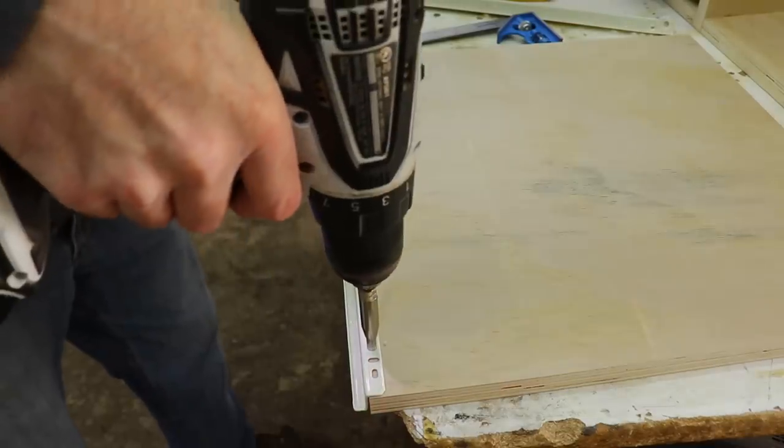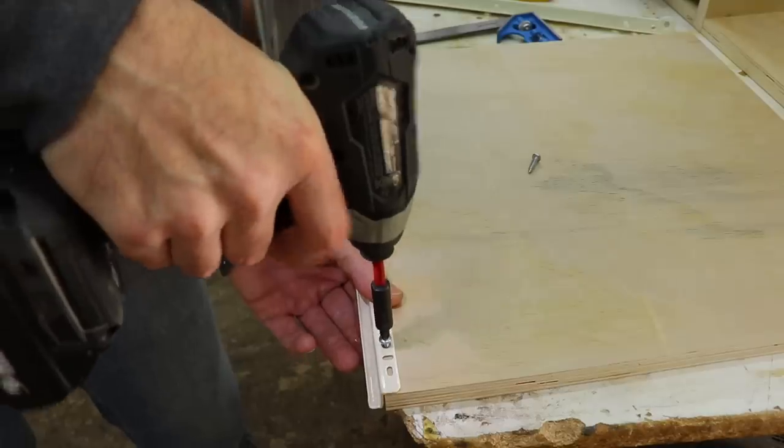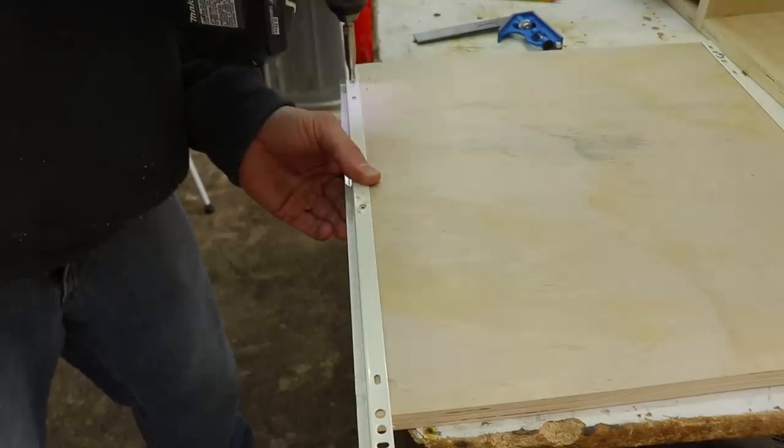Sorry there's no sound here — technical difficulties, the battery in my mic died. These are the pull-outs for the sustainers. I just used bottom mount slides for these; there won't be a ton of weight on them and they're a little bit easier to install for this application.